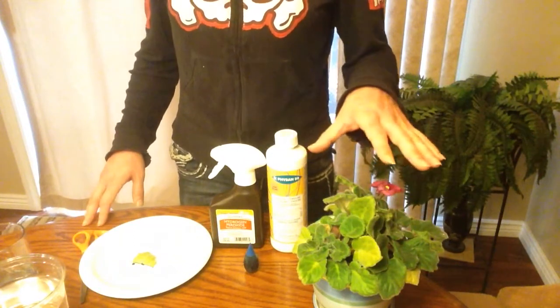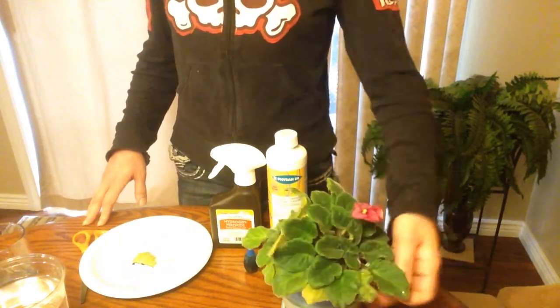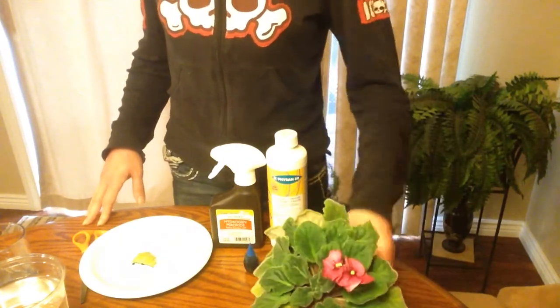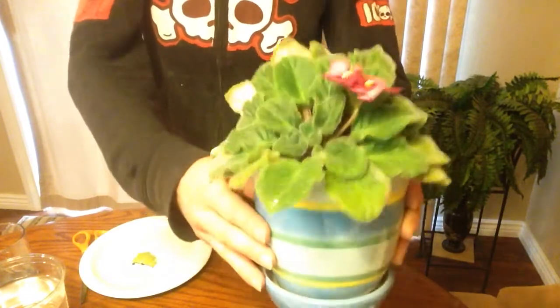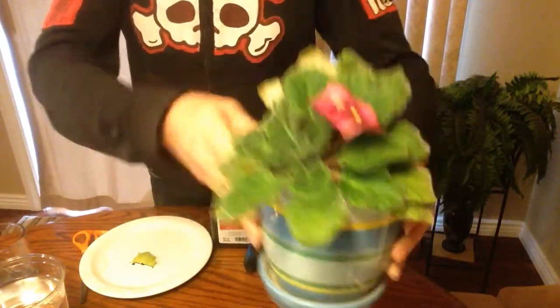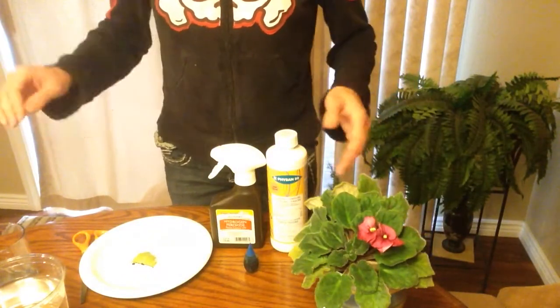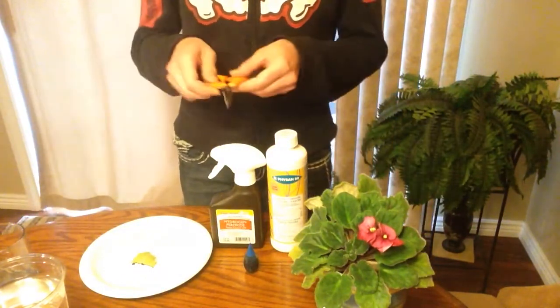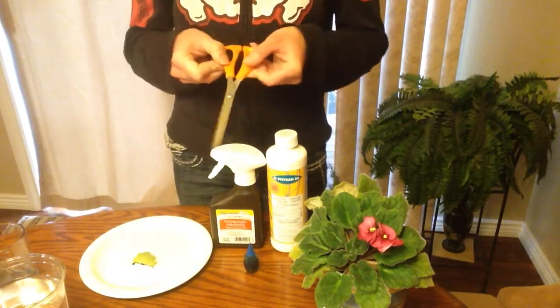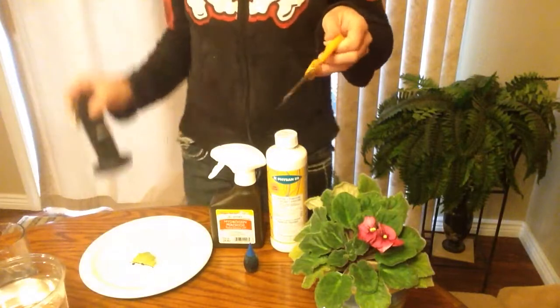This is obviously not an orchid, but it will help me demonstrate the effect. This is my cute little African violet that I inherited. The way that you tell — first off, you're going to need to take a sample of that leaf spot, so you want to get your scissors or razor blade, whatever you use.